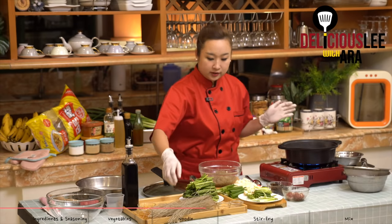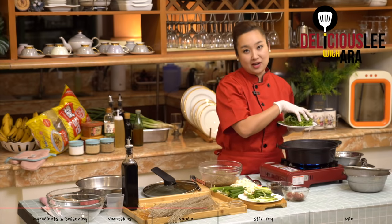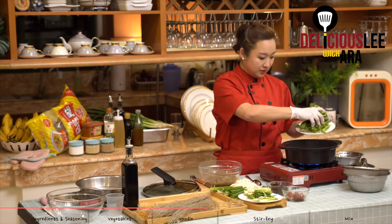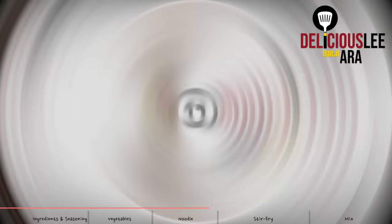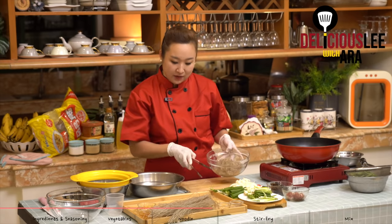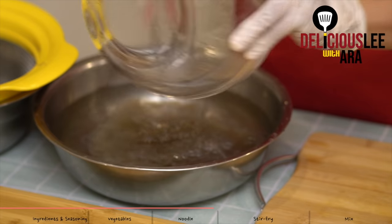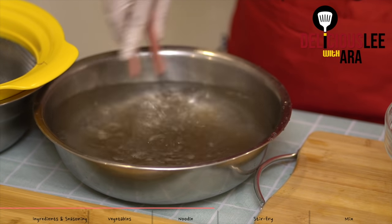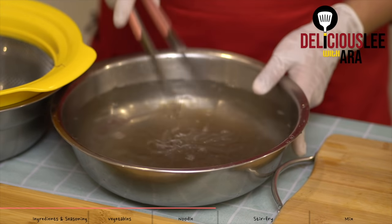Now that the glass noodles are drained, we'll transfer them to a pot. Let's put some air in so they don't stick to each other. When the water boils again from cooking the noodles, we'll blanch our spinach — just around 10 seconds, very quickly. We'll count 1 to 10. Also, because the noodles might get sticky if left as is, I'll cool them down in cold water to remove the heat, then loosen up the cooked vermicelli, and strain them once more.